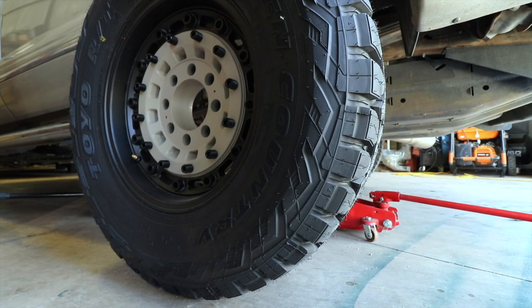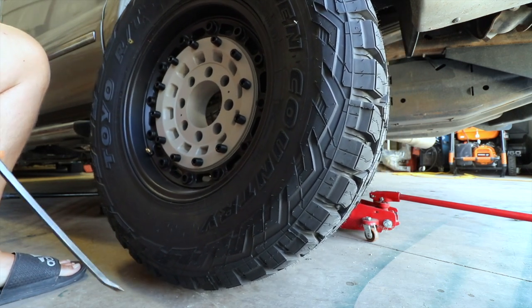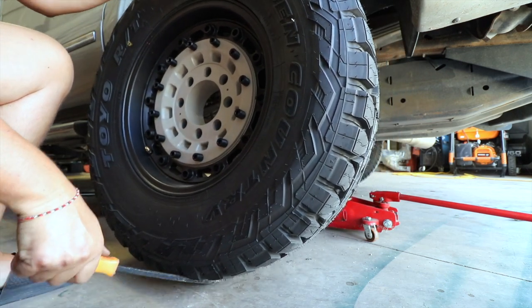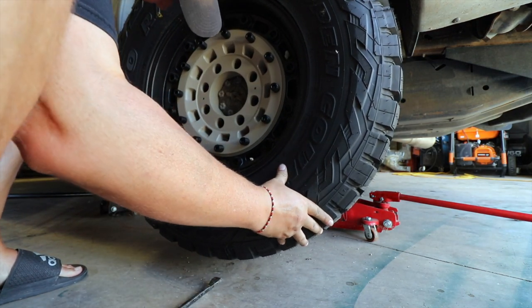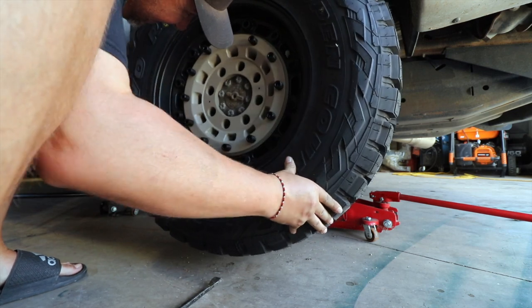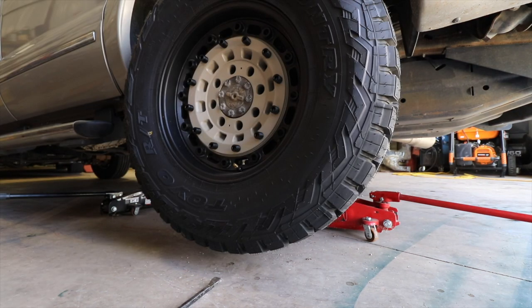One side is done. Moment of truth — let's get this big old tire on the wheel. They're on. Now I've got to get the lug nuts they included and set this thing back down on the ground.